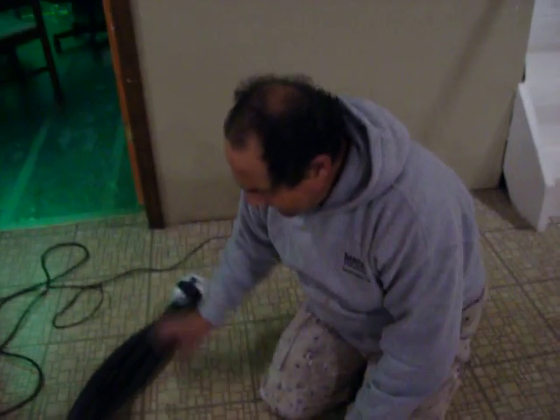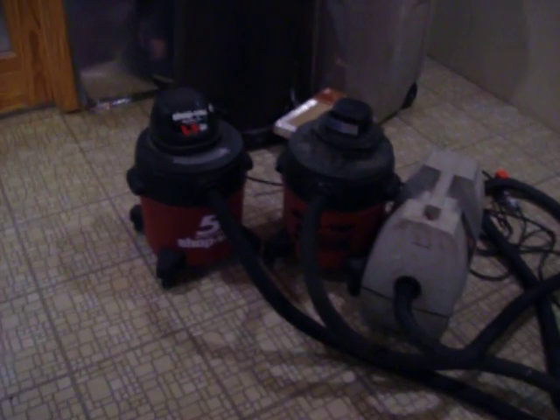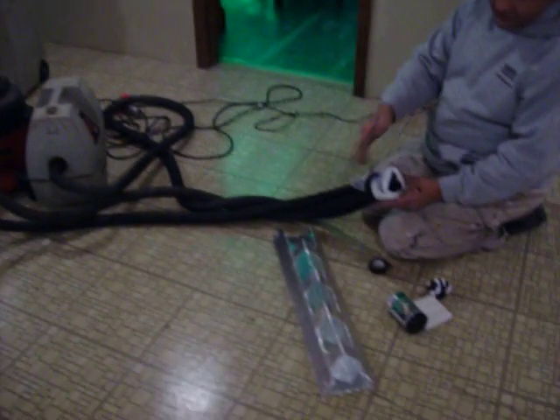What I want to do is show how the tunnel system actually works. If you take a look here, I've hooked three vacuum cleaners together — three standard vacuums. And what we're going to do is turn them on real quick and show you the theory of how this is going to work.